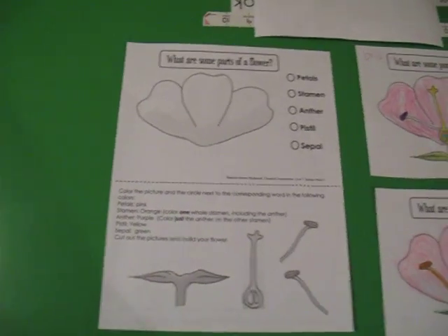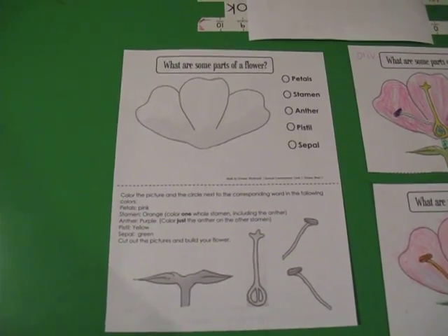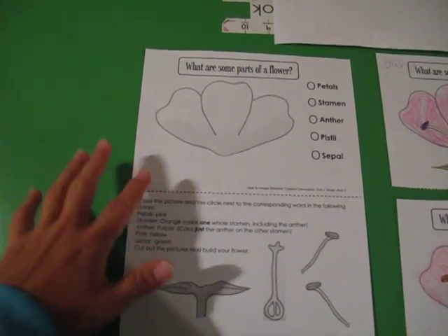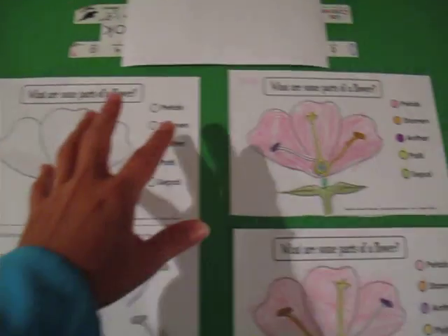Hi, I wanted to go over some of the worksheets that I made, just to make sure it's clear and everybody knows how to use it. This one is going to look like this when you download it, and it is to build a flower.